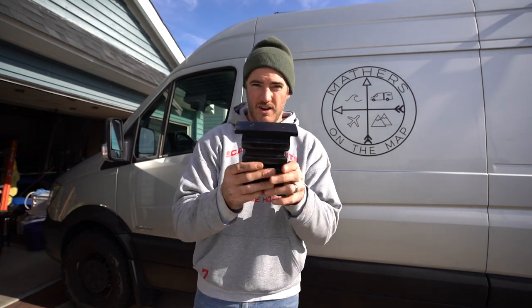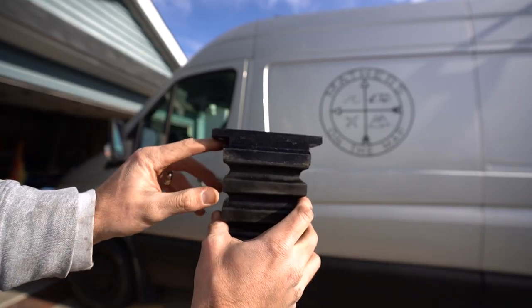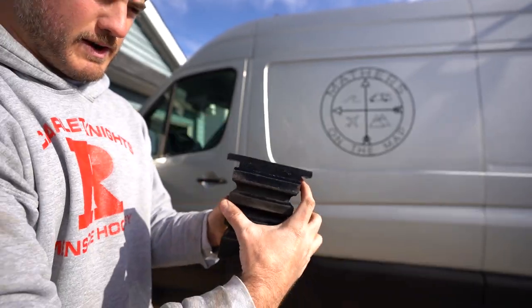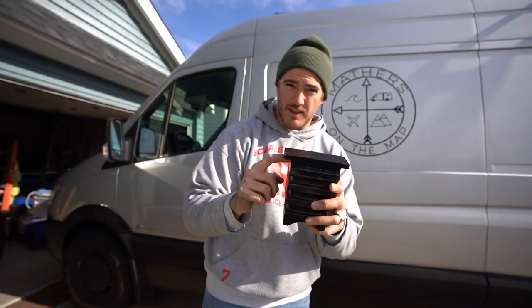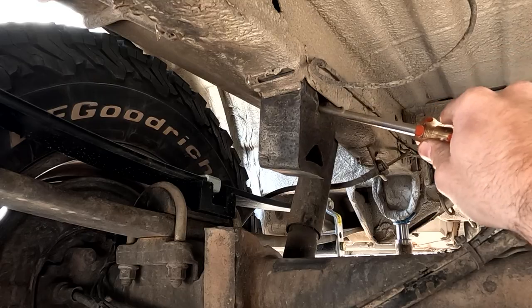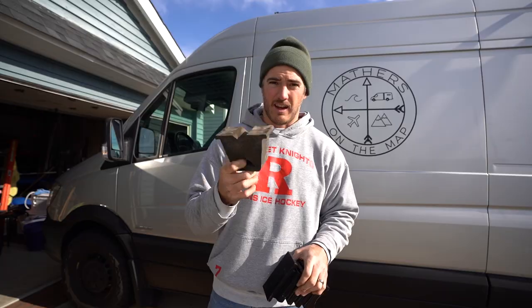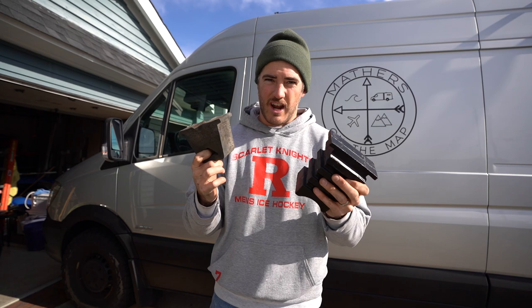When you install these, take note of the notch right here — this is a little bit longer. There's a notch where you can slide your finger through. This is the rear of the Sumo Spring, so it's going to go towards the back of the van. The factory one is really easy to get off — you just need a long flathead screwdriver. You'll be able to rip it out in about 10 seconds. Let's get underneath the van and I'll show you how to do it.